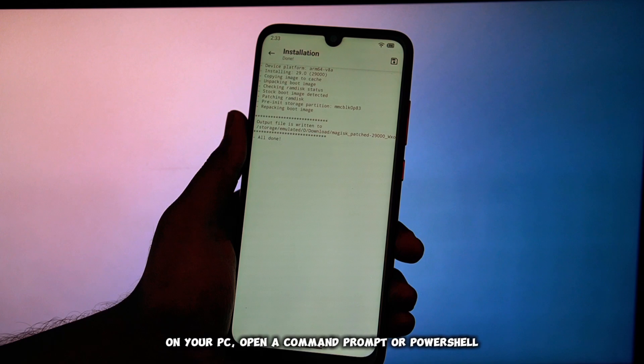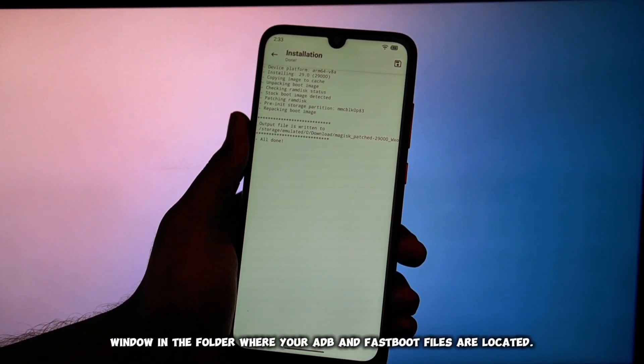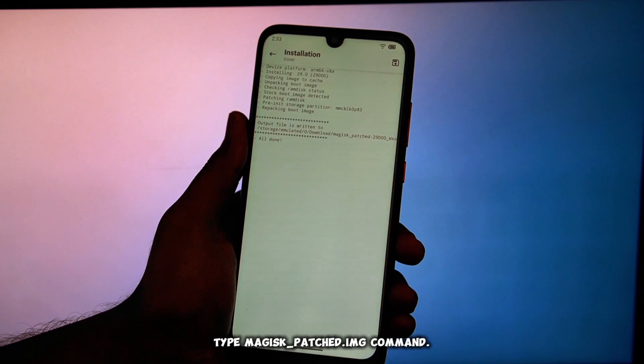On your PC, open a command prompt or PowerShell window in the folder where your ADB and FastBoot files are located. Reboot your phone into FastBoot mode. To flash the patched image, type the fastboot flash boot magisk_patched.img command.